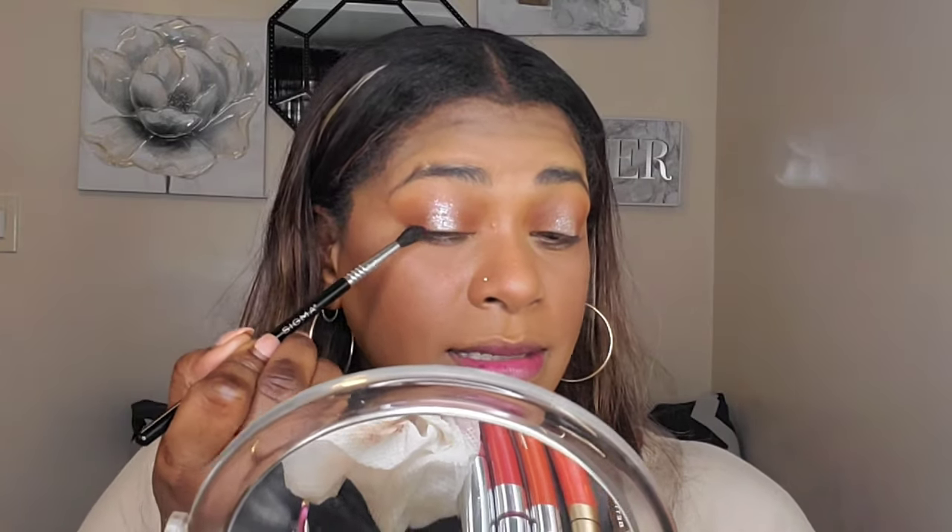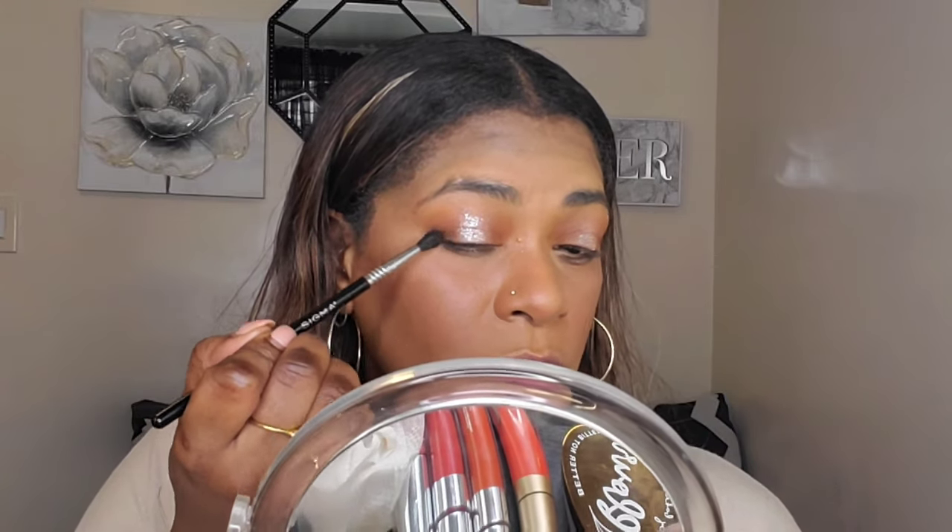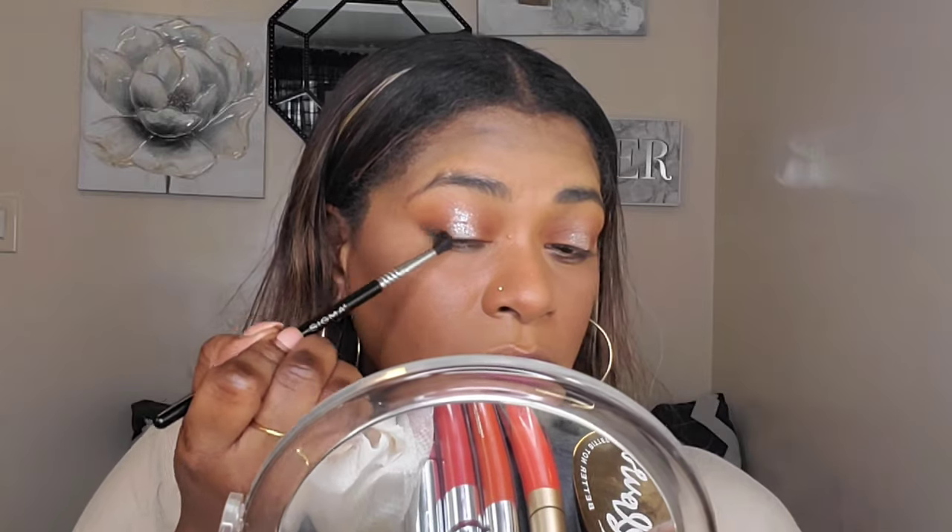I'm taking a little bit of the black in the palette and adding it to the outer corners of my eyes just to make it look a tad bit more smoky, but not too smoky. And there we have a very simple but still nice eye look. Let me do my brows and I'll be right back.